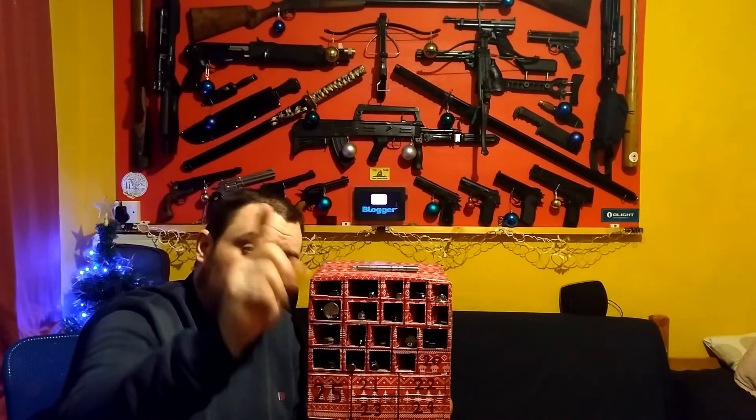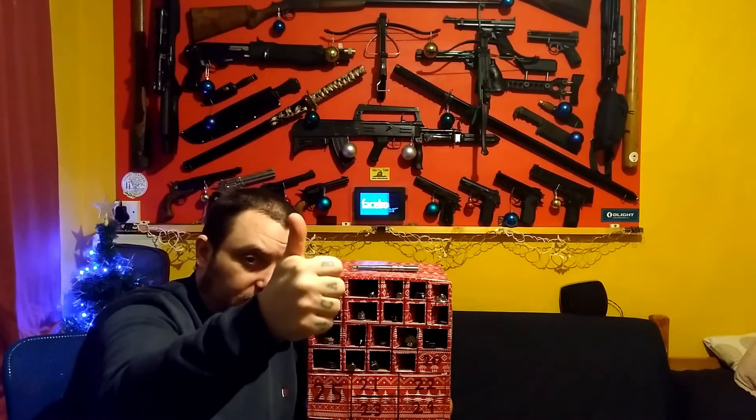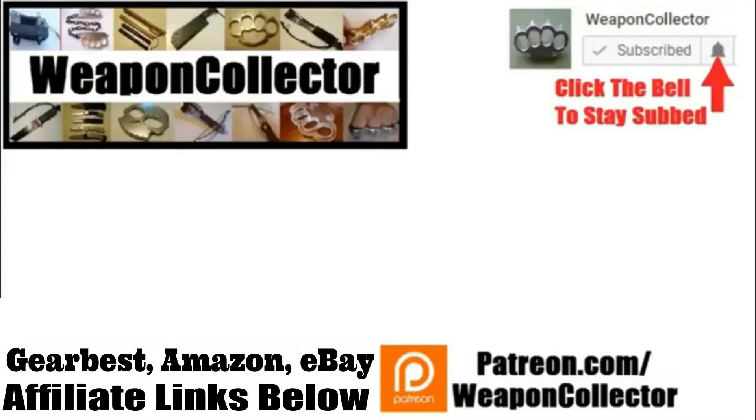I'll see you on the stream later and you can talk about whatever you want within reason. See you later. Before you leave, if you ever wanted to support this channel, you can now via Patreon or by shopping at Amazon.com and Gearbest — there's more info below if you need that. Remember, if you want to get full notifications for this channel, click the bell. I'll see you later. Cheers.